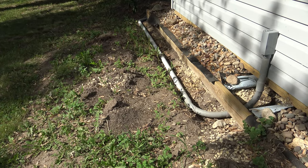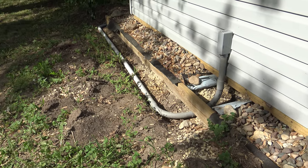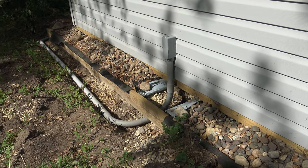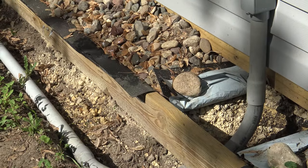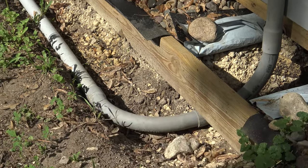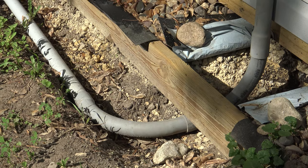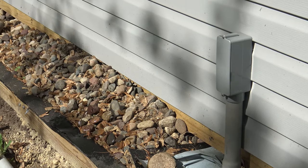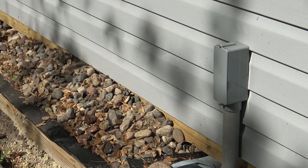I ran the conduit right along the side of the shed and entered into the shed right there using the same junction box. As you can see those 90 degree elbows — if you take a look right there, it's a really big sweeping elbow — so if you use those out of the side of your shed or your house it's going to make the pipe stick way out of the side of your house.